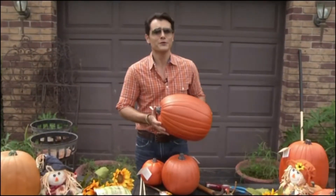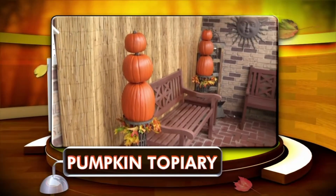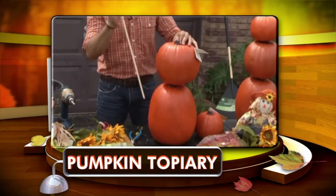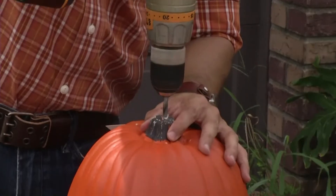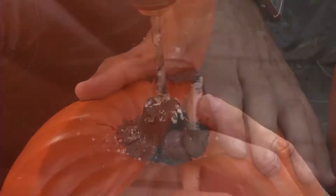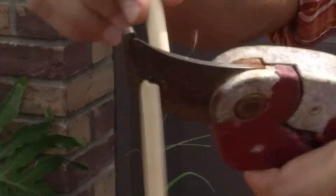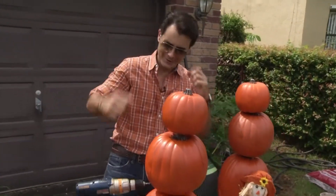Of course we have to use pumpkins when decorating for the fall season, but I'm going to use them in a very different way. I'm actually going to turn them into a topiary by stacking up three different sizes and simply attaching them together with a wood dowel. First, let's drill a hole in the very center of the base. For the middle one, we drill a hole in the bottom and also on the top. And now we finish with the smaller one on top. We have our pumpkin topiaries!